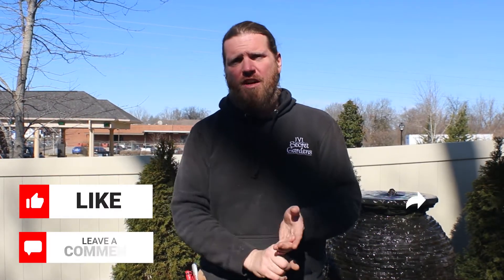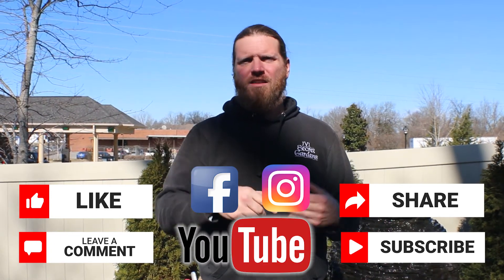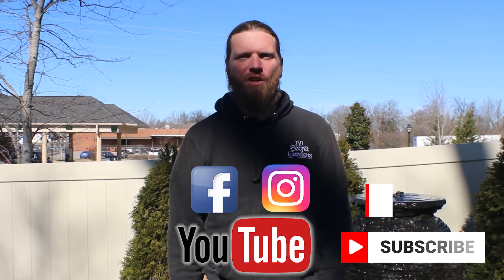In the meantime, you know the drill — like, follow, share, subscribe, leave a comment down in the comment section to let us know what you think. Uncle Trav, and I'll see you next time. Cheers.